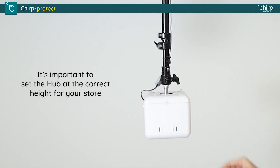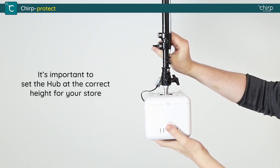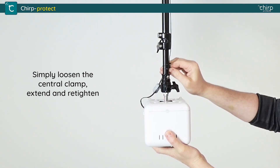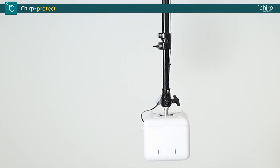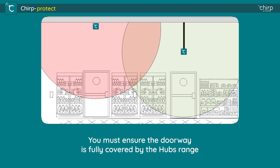It's important to set the hub at the correct height for your store. Simply loosen the central clamp, extend and re-tighten. You must ensure the doorway is fully covered by the hub's range.